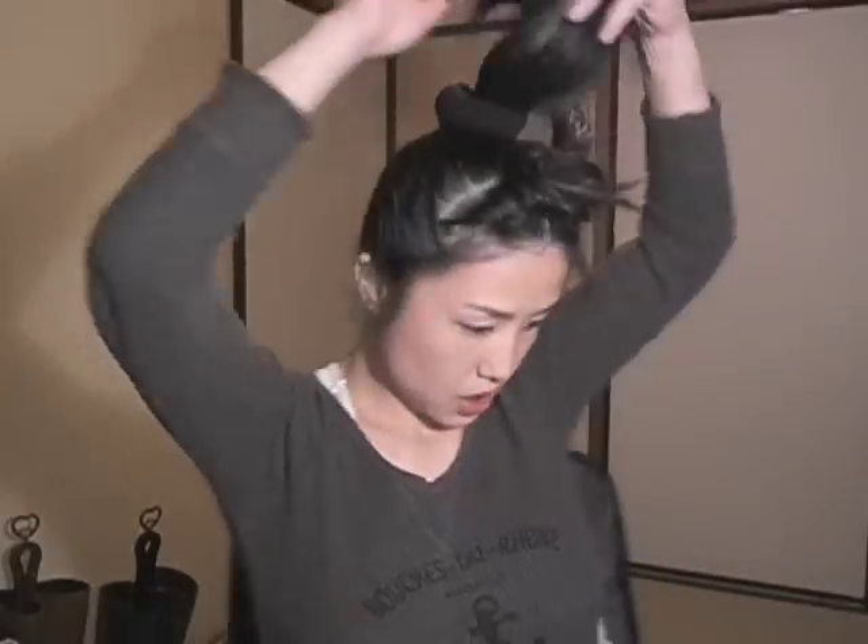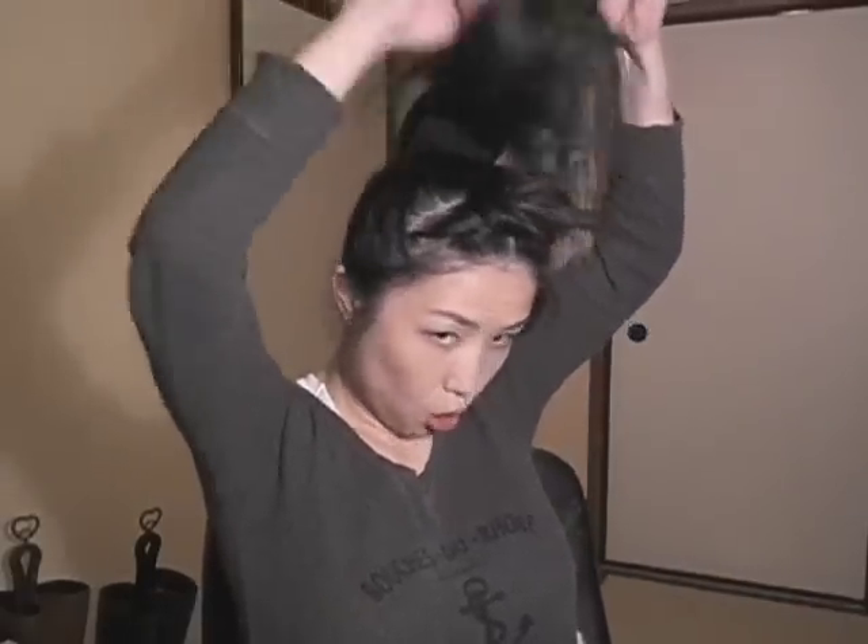Make your hair into a high ponytail — pretty high, about this much. Take your comb and piece all of your hair up.